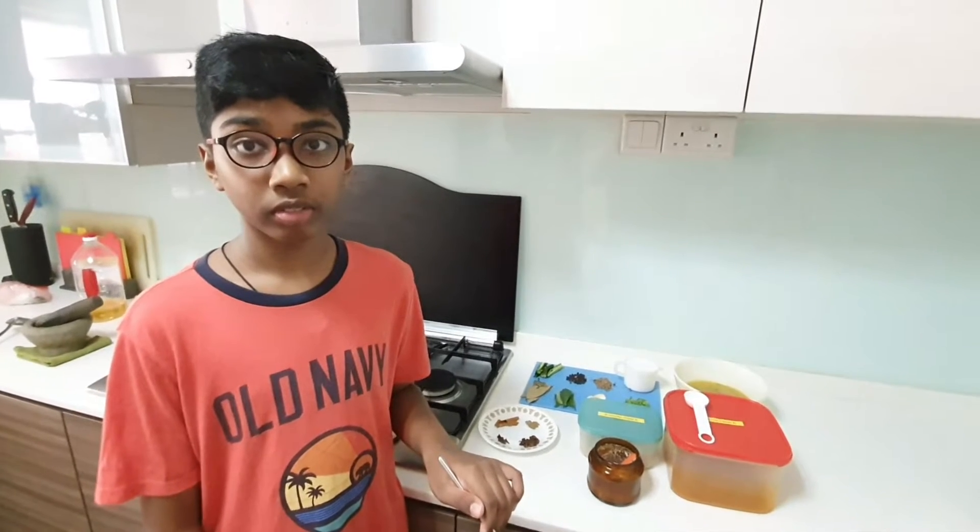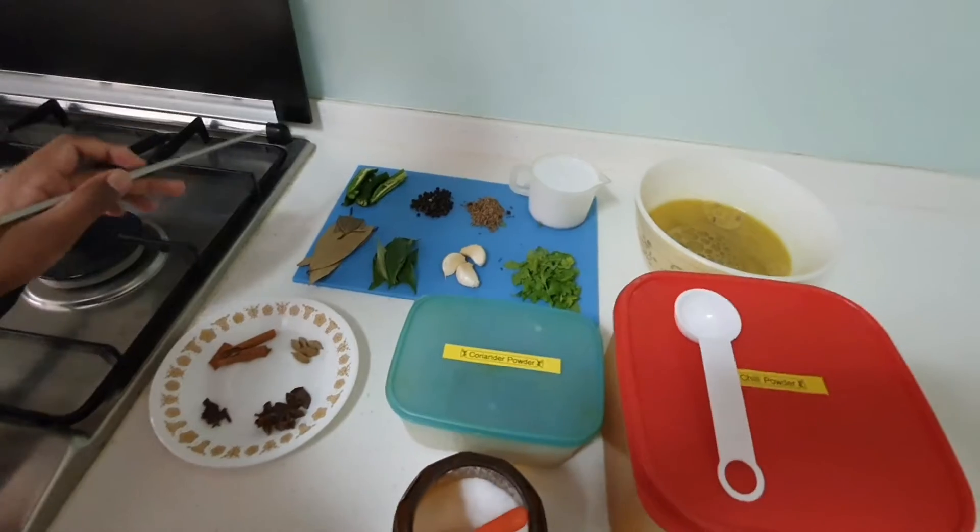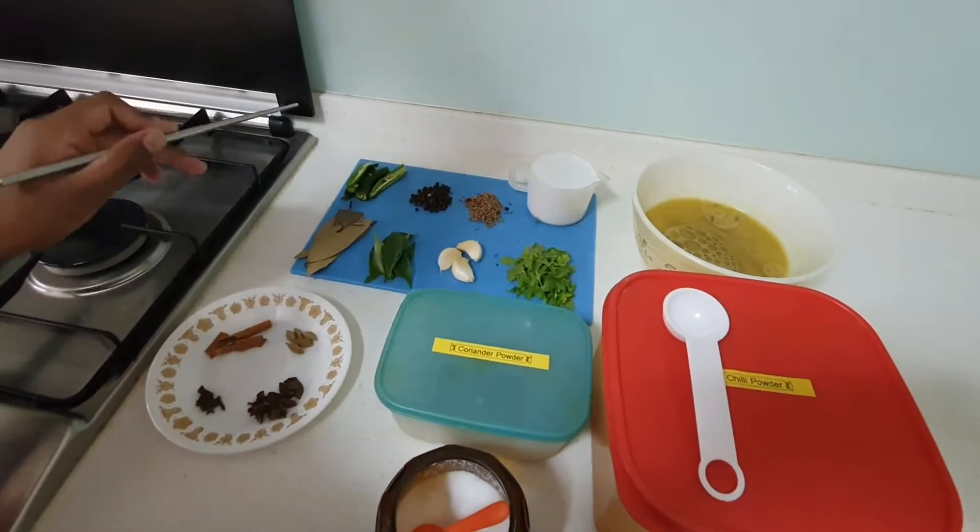Okay, remember guys, we just had some mutton stock water, so we are going to do mutton rasam with the mutton stock water. My son Sunil is going to help us today. Shall we go through the ingredients? Yes, come let's go through the ingredients.